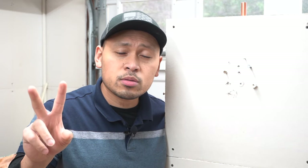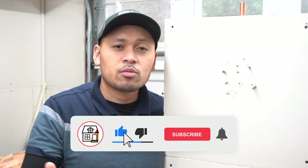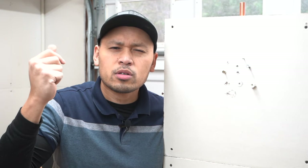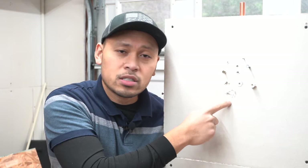My name is Jay, I am from Fix This House. Thank you so much for your continued support — we have reached over 2,000 subscribers already on this channel. If you're new, please hit that subscribe button and the notification bell, because I post how-to videos, DIYs, and product reviews every week. Please drop a thumbs up — it will greatly help with the YouTube algorithm.